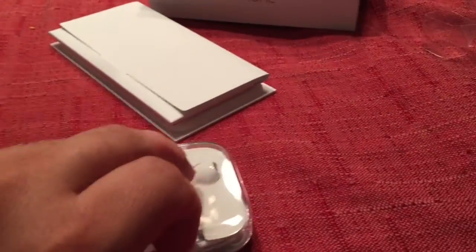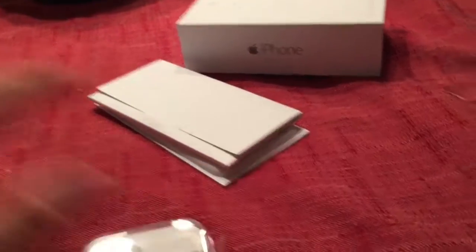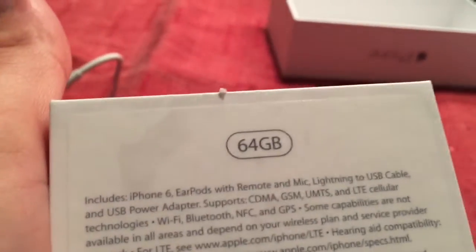Alright guys, I don't have any case for mine so there's no drop testing, but I got my new iPhone 6 — I got the 64GB one. The box does tell you: 64GB iPhone 6.